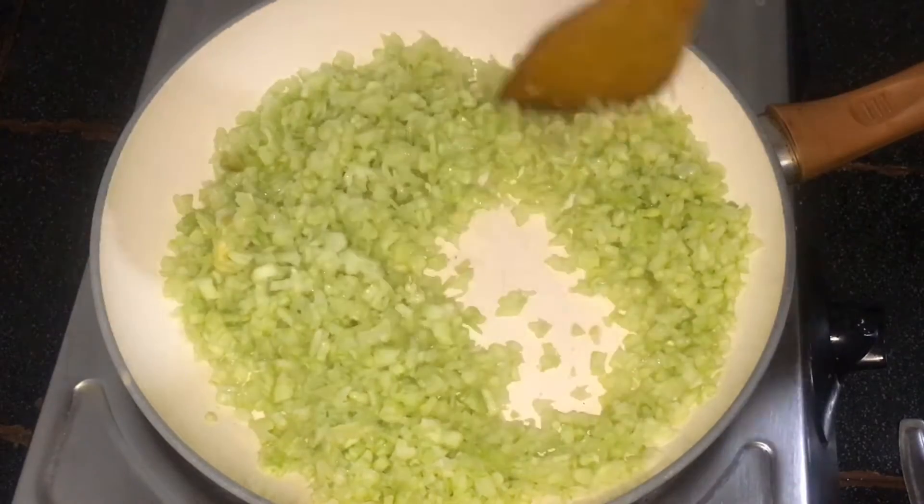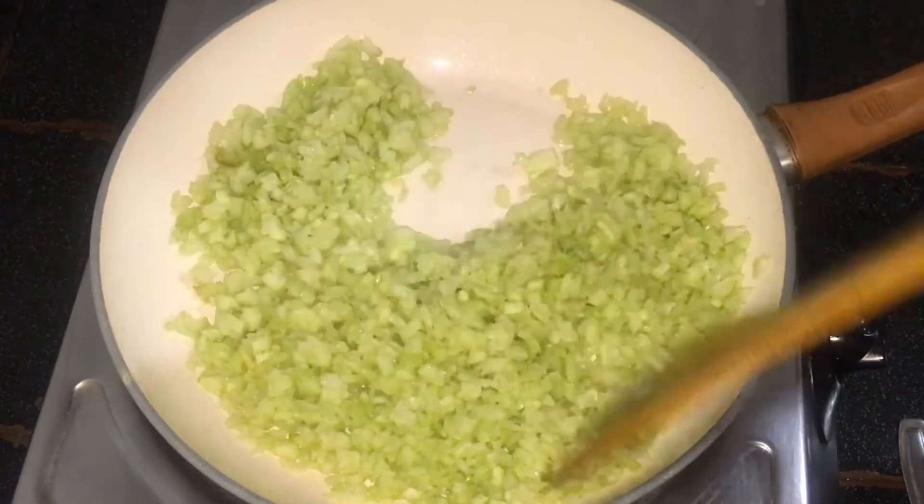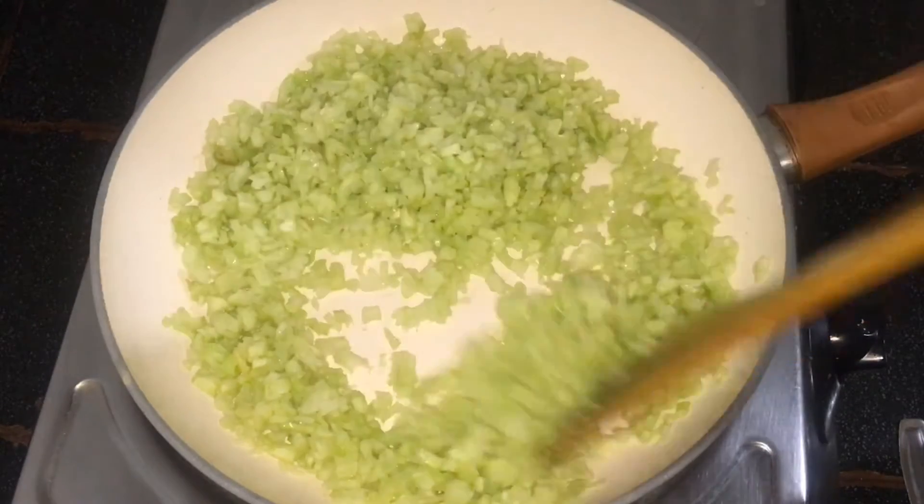Then we will add the plate to the plate. If you are adding the plate with the plate, the plate will be added in.